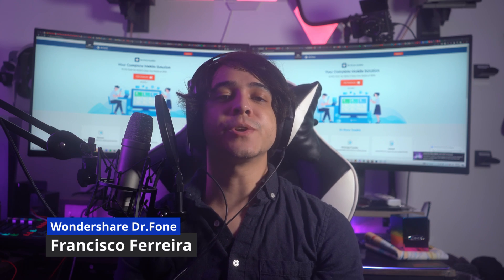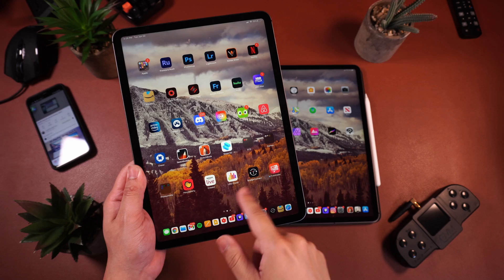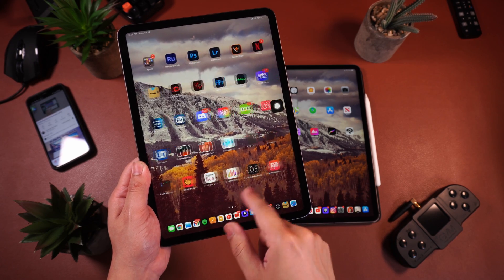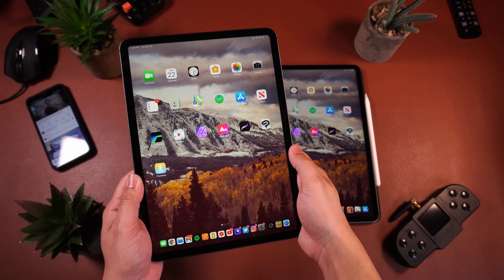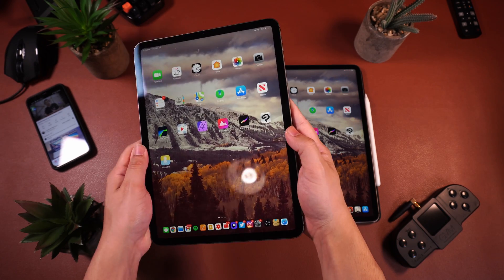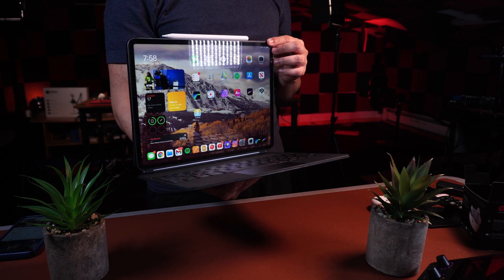Hi there, and thank you for joining me for another Dr.Fone video. The iPad has revolutionized the world of portable media devices with its sleek design, powerful processor, and brilliantly large screen. They kept improving the product year after year, and just when most of us had reached our technological pinnacle, they released the Magic Keyboard.